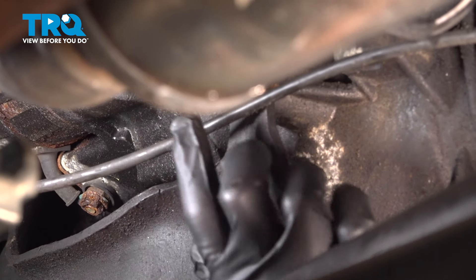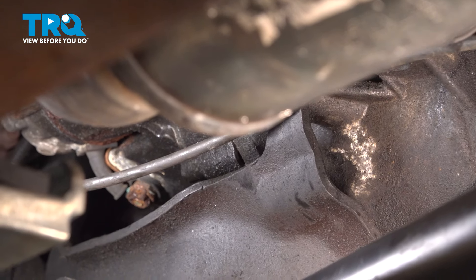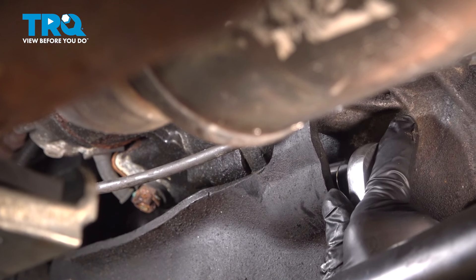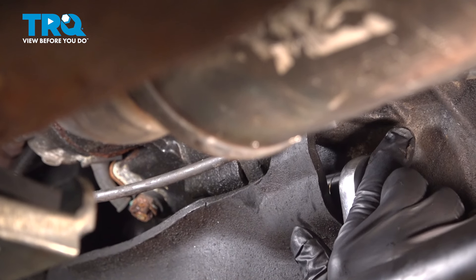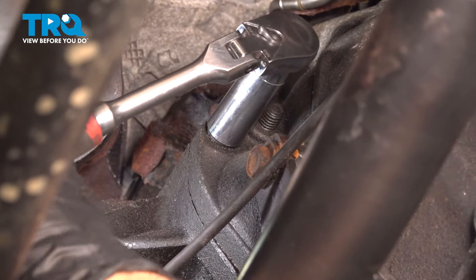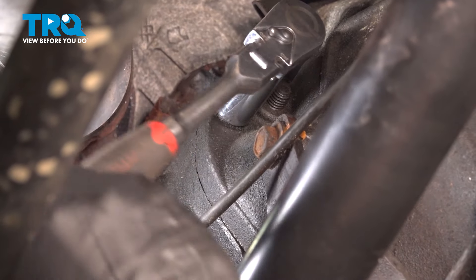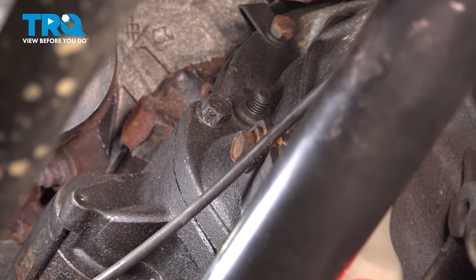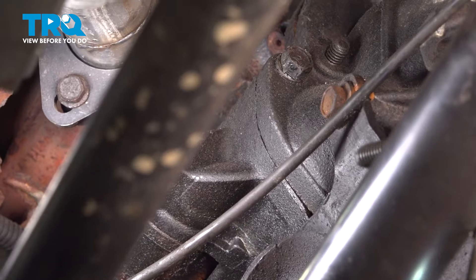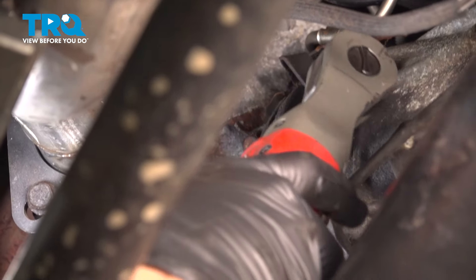I'm going to use our 16mm deep socket. We're going to go right behind this bracket right here, and there is a bolt right inside here. I'm going to use our ratchet and break that free. And then up on top there's one right here. I'm going to go ahead and remove that bolt there, and then we'll get this one up top.